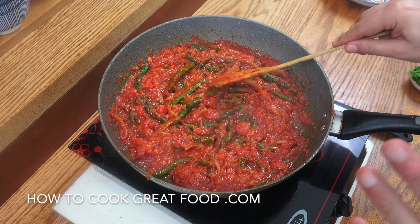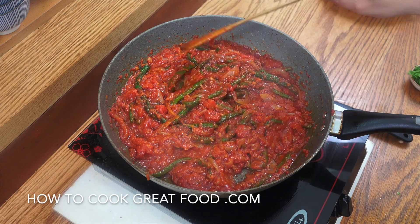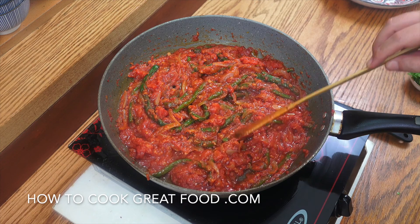And that's it. Off goes the heat. Check that for seasoning — salt and pepper. It's fine for me.